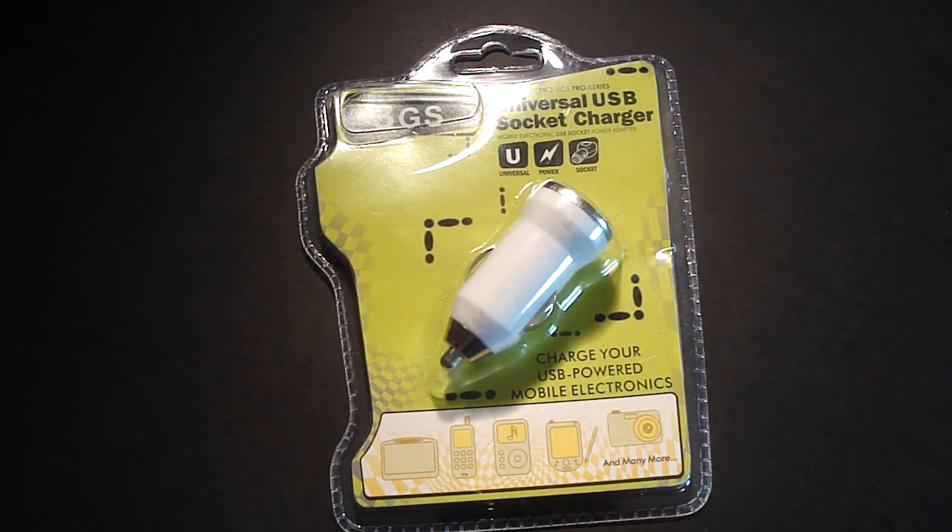Hey guys, what's up? GadgetGal38 here. How are you? Well, I have a product to review today and it's a universal USB socket charger and I got this from BudgetGadgets.